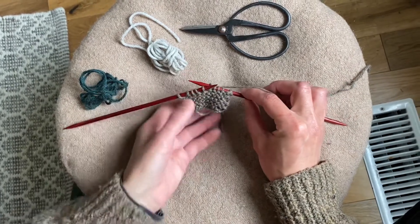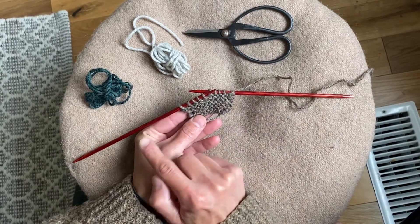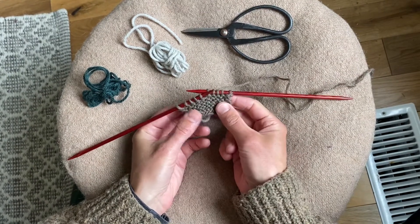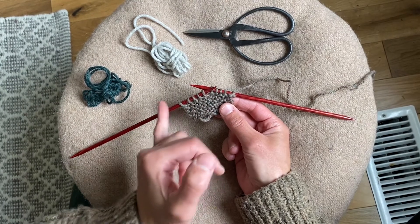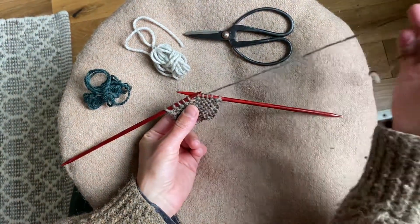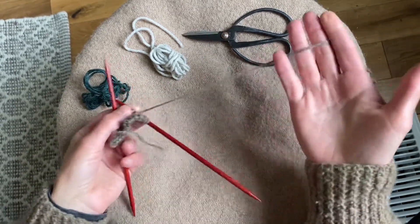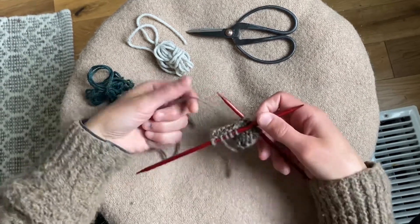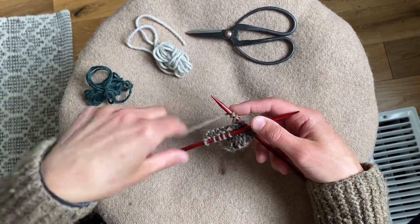I've just done a little sample here, and I haven't finished the row because I actually want to start a new color when I begin the next row, so I need to have a bit of forethought there. If I want to change colors at the beginning of the next row, I'm actually going to plan ahead for my color change. I have five stitches left on this needle, so what I'm going to be doing is breaking the yarn that I'm currently working with, and I just take that yarn and wrap it around the needle five times.